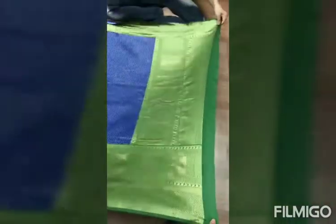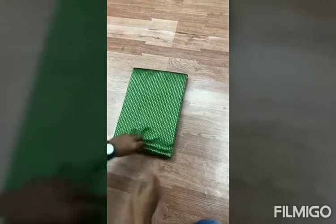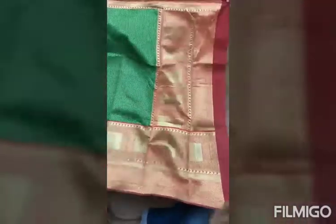You can see the sari with green border. Color combination is very good, and this blouse is a contrast blouse. In this collection, there are different colors available and the color combination is very good. You can purchase the sari using the link in the description box.